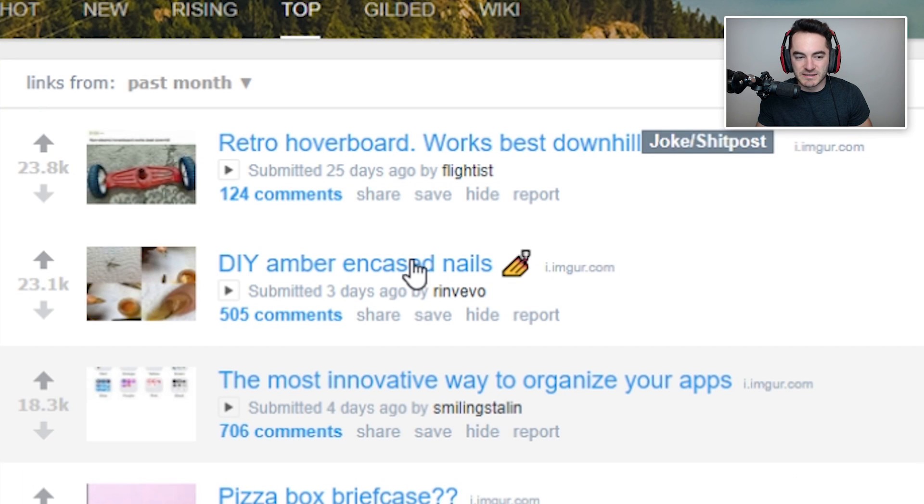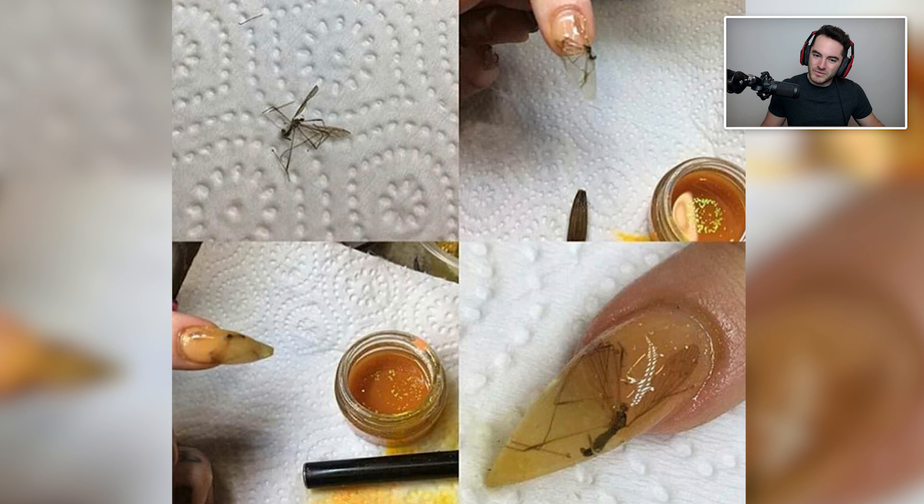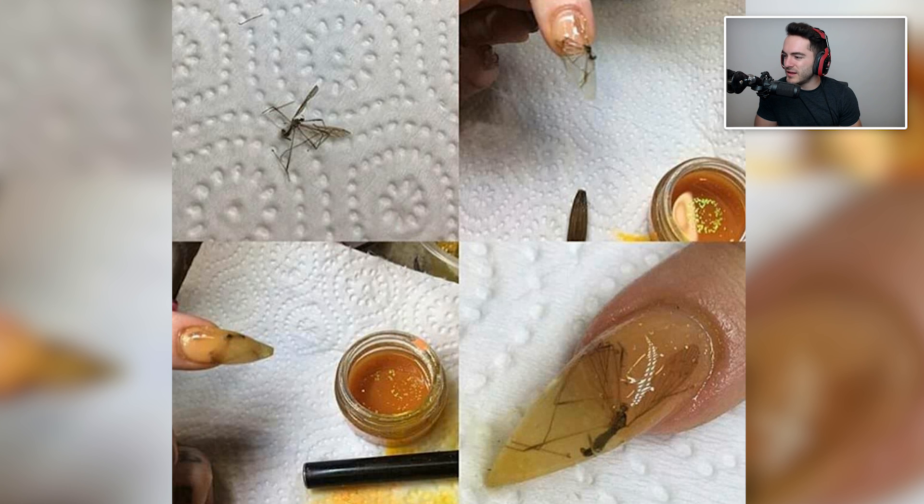DIY amber encased nails. Did you really put a dead mosquito in your nail? That's disgusting. I can't advocate that one either — that's gross. Why do you just have a dead mosquito readily available? Mosquitoes are pretty rare around here in LA — you don't see them all that often. So you must be in a heavy mosquito area. You're just like, I'm going to exact revenge on this mosquito by Han Solo-ing it in my nail.